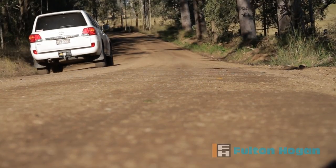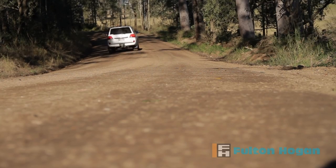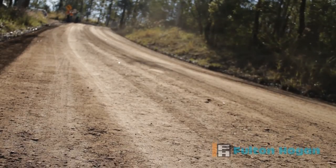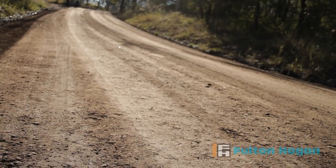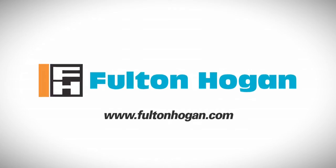Immediately after the road has been compacted, the community enjoys a smoother and dust-free journey. For more information on Basebind and how it helps connect communities, contact Fulton Hogan at www.fultonhogan.com.